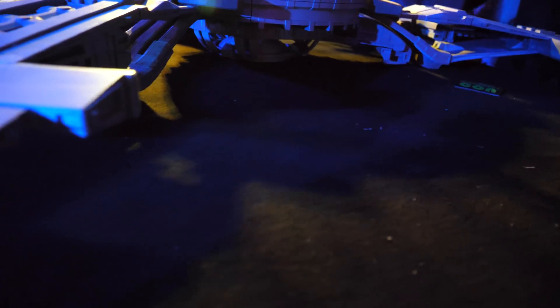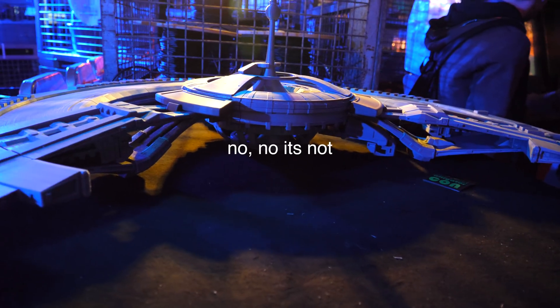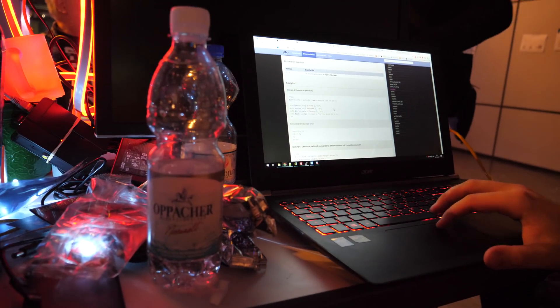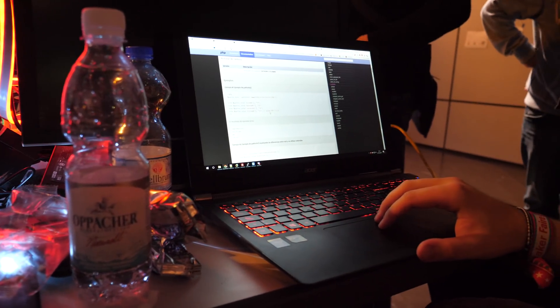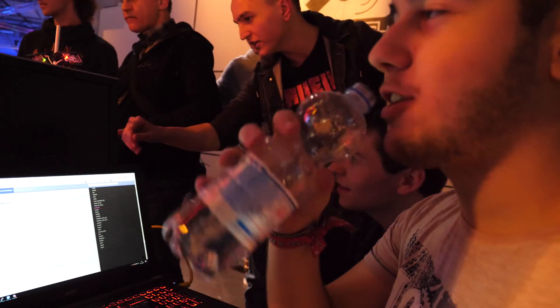This looks 3D printed. Is this Deep Space Nine? Dean is hacking the mainframe with PHP — we can definitely see that because he's reading the documentation. Guys, it's important to drink water. Otherwise you cannot hack.